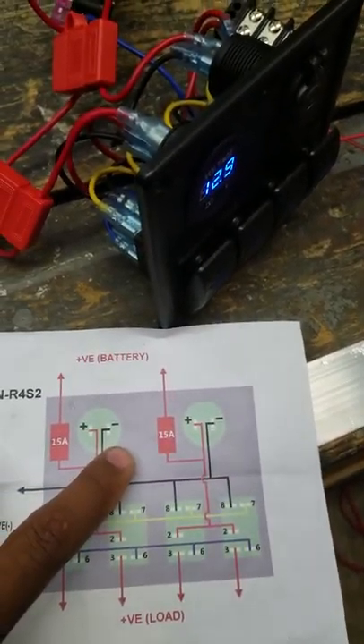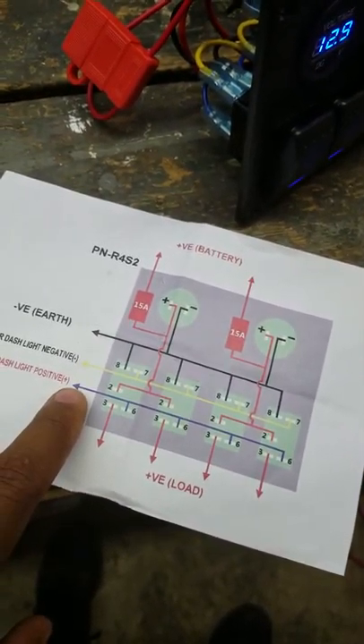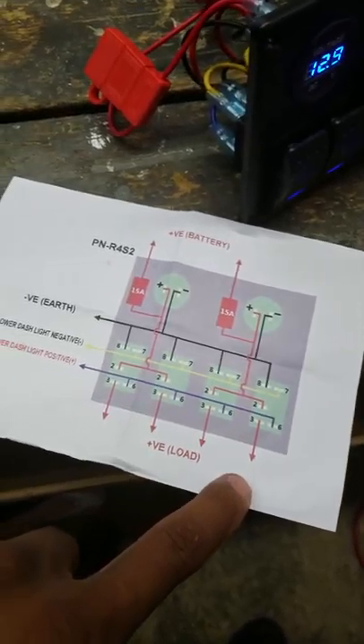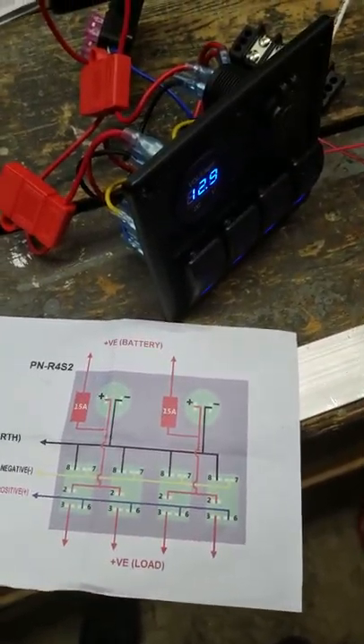It tells you where the positive and negative is coming from. And once you have power to the blue, it should send power to each of your connecting pieces — or, you know, a light, bilge pump, whatever it is. I'm using this for my boat.